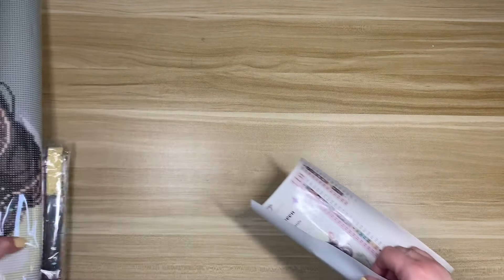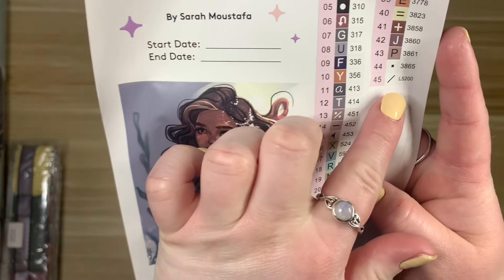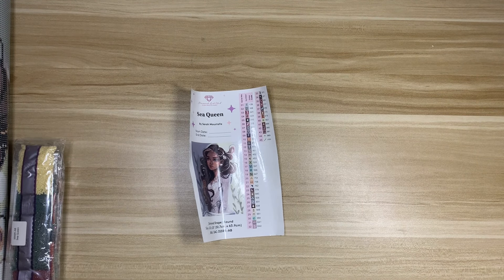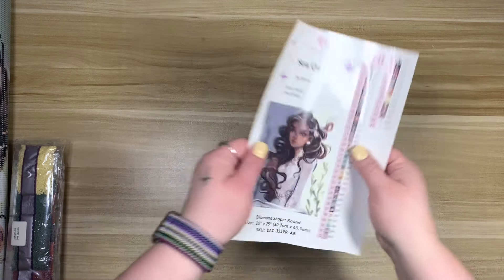This one is going to be so pretty! The sticker sheet is still in there, so I have definitely never looked at this one. We have our drills, the instruction manual, and there's also a coupon in there. Here is a better view of the artwork — this is so beautiful. I think there's a crystal in this one, which is going to be really pretty. It looks like we have just one AB and one crystal. I ordered this kit on July 28th, 2023, and it is currently available and in stock at the time of filming.